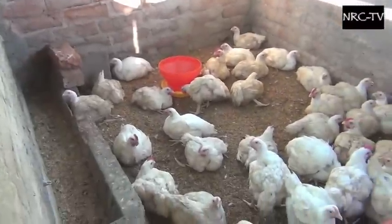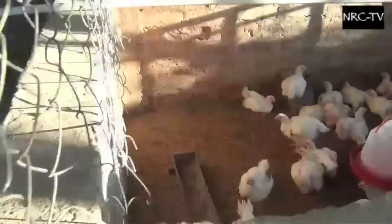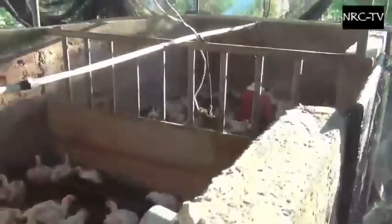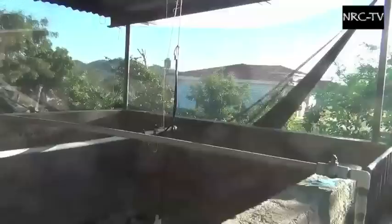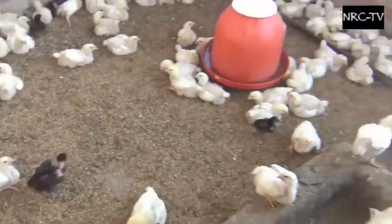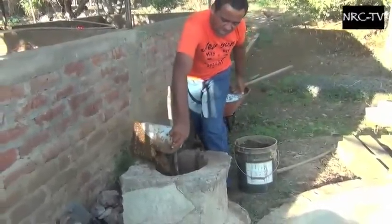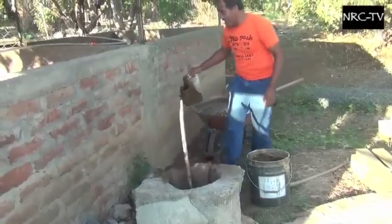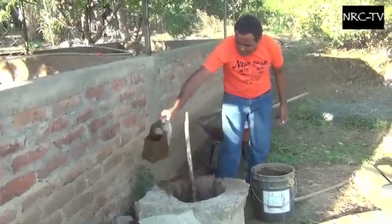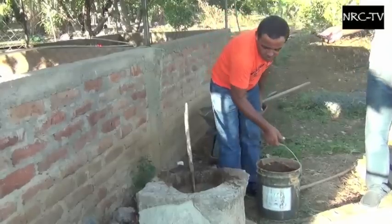Estoy usando el estiércol de vaca. Donde tenemos pollos ahorita, teníamos cerdo, pero ahorita el negocio del cerdo está malo, entonces metemos gallina. El pollo se está vendiendo porque es el más barato. Por la parte de atrás estamos alimentando con el estiércol de vaca. El de gallina va directo al campo. Solo lo trasladamos y lo ponemos. El que va al biodigestor es el de vaca. Por eso es bueno, cuando fabricamos el biodigestor, hacer dos tipos de alimentación: el que está por medio de los corrales y el que está independiente. Es opcional — si no tenés cerdo pero sí tenés otro animal, puedes alimentar con desperdicio.